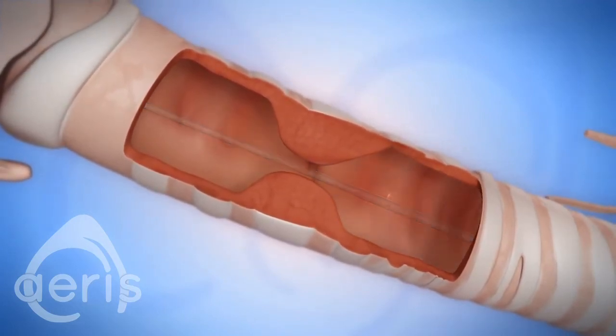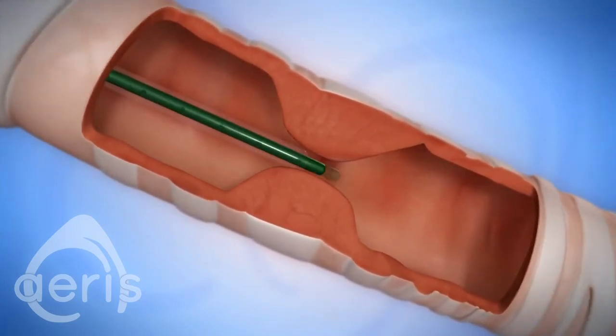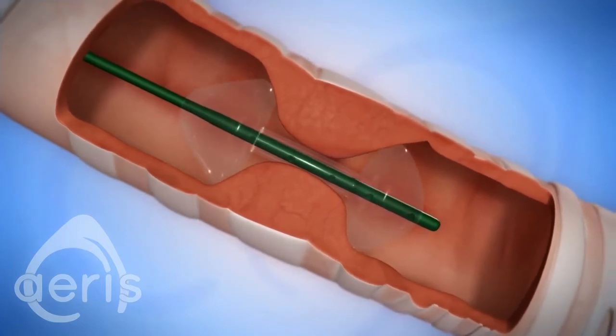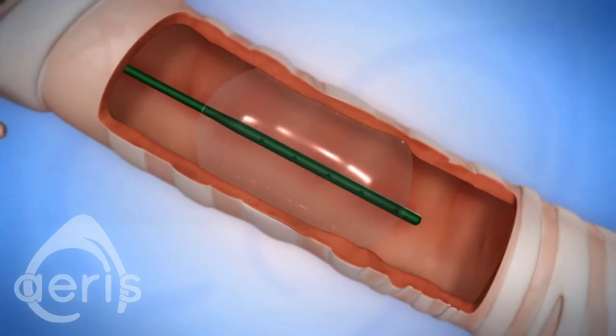The Ares balloon addresses this issue in a safe, timely manner. Upon initial inflation, two hubs appear distally and proximately on the balloon. This locks the balloon in place over the stricture, greatly reducing the possibility of watermelon seating.